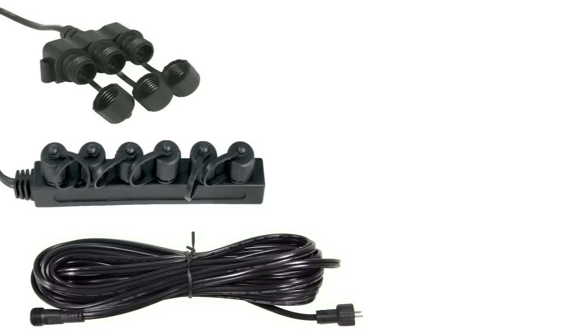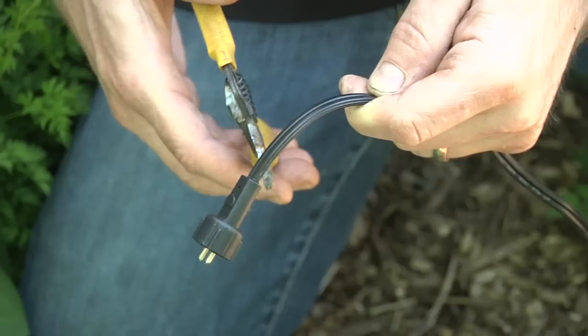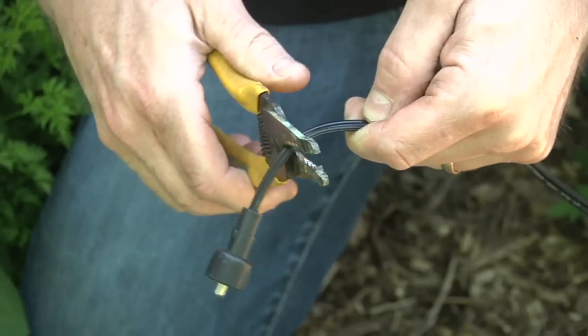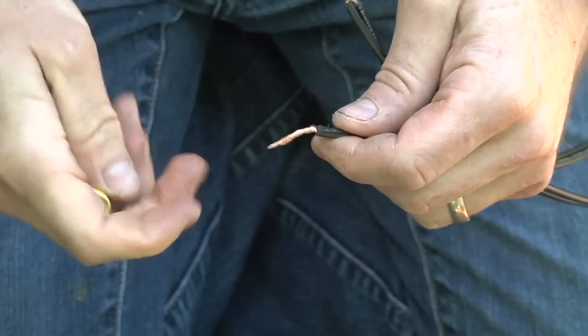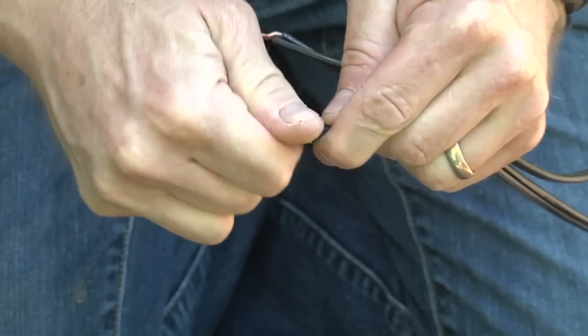Aquascape offers a variety of quick connect lighting accessories to choose from, including splitters, extensions, and even an electronic photo cell timer that allows you to completely automate your lighting system. Of course, Aquascape lights can also be incorporated into any existing 12-volt landscape lighting system by removing the quick connects and using commercially available low voltage outdoor wiring connectors.